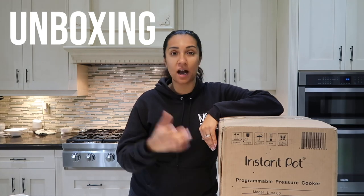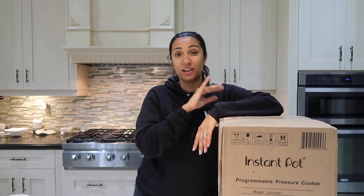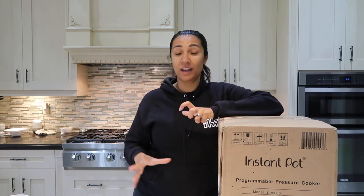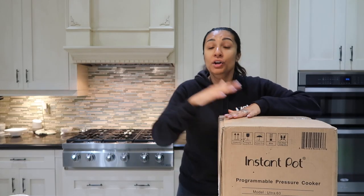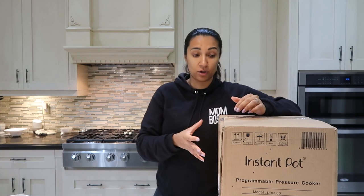I am doing an unboxing of my Instant Pot, which I have been calling an Instapot for the longest time, but apparently that is incorrect — it is an Instant Pot. I bought this back in July, it was in all kinds of moving chaos, I moved it to my new house and didn't open it. So today we are going to unbox it, try to learn how to use it, and then make a really simple Instant Pot recipe: a vegetarian quinoa taco bowl.